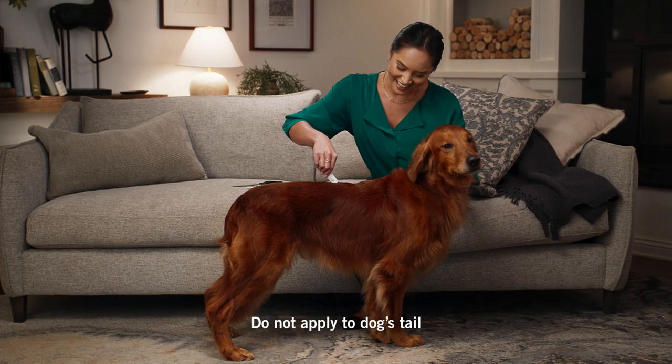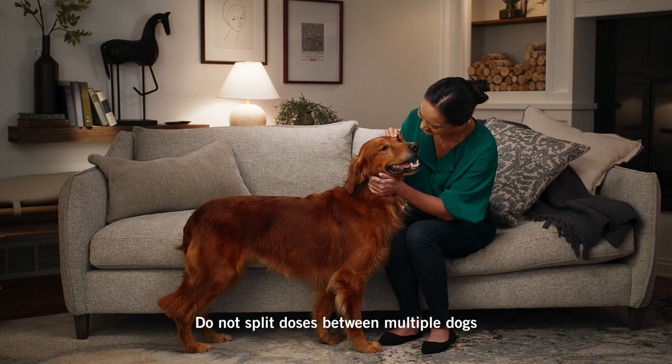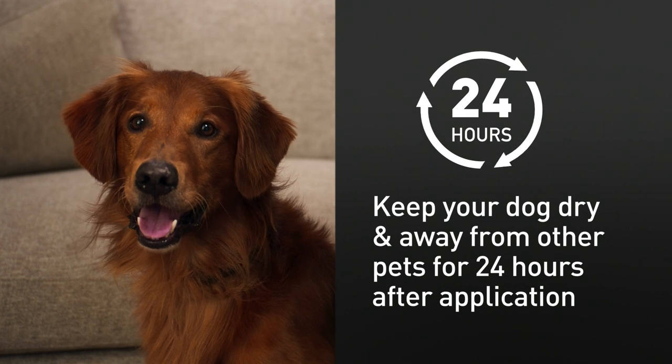Do not apply down the dog's tail. Hold the dog for a few seconds to give the solution time to be absorbed into the dog's coat. Do not attempt to split doses between multiple dogs. Keep your dog dry and away from other pets for 24 hours after application.